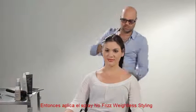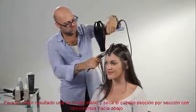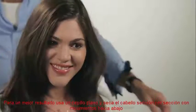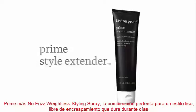Then liberally mist hair with No-Frizz Weightless Styling Spray. For best results, use a flat brush and blow-dry hair section by section in a downward motion. Prime plus No-Frizz Weightless Styling Spray: the perfect combination for a smooth, frizz-free style that lasts for days.